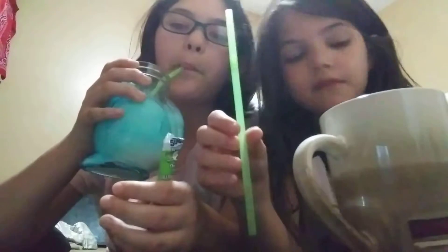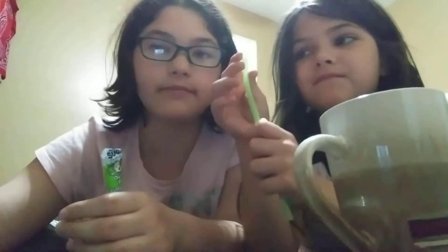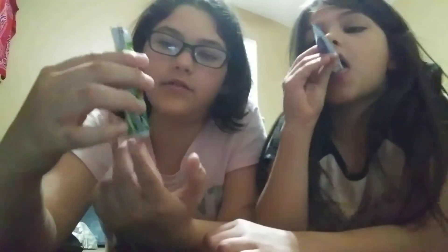We went to get some water but we actually got milk, so at the end of the video we're going to be pouring some of this in the milk and tasting it. Let's put our milk aside. We got these straws — they're big straws, they're called Big Straws! So we're going to eat these whole things except for the bit that we put in the milk.